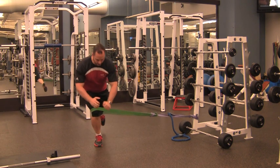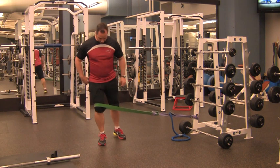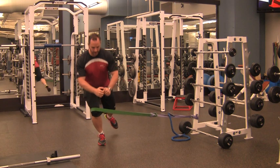Stand on one foot and squat, making sure the knee doesn't collapse inward. Use just as much tension as necessary to make sure the knee stays lined up between the hip and the toe and doesn't collapse inward.